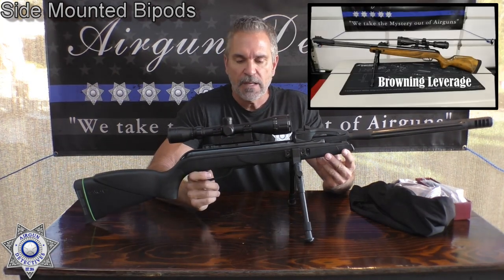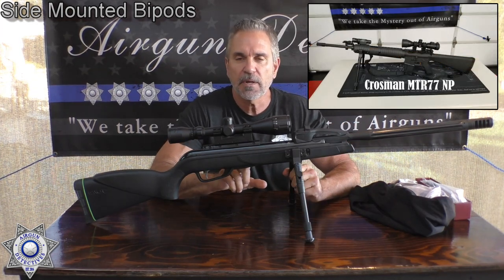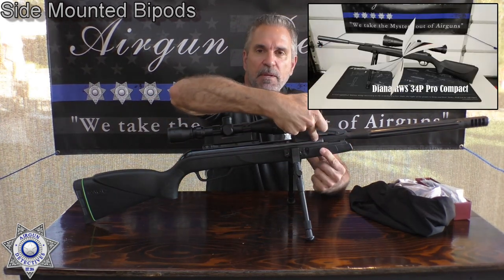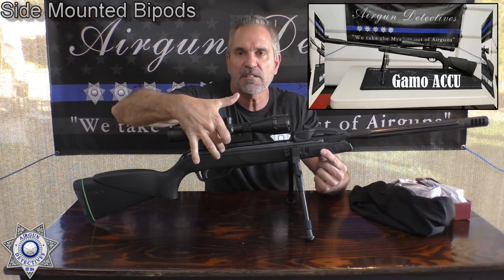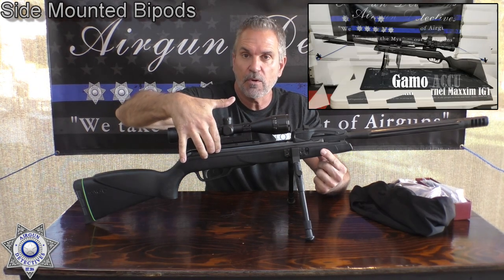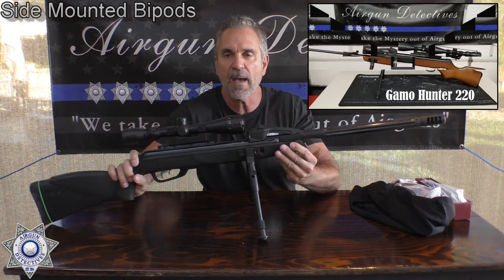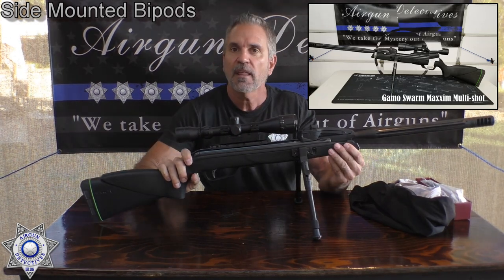Let's talk about why this works so well. For those of you that don't know, your break barrels and your under levers work with either a spring or a gas piston. When you cock the gun, there's a piston in the chamber, and that piston goes towards the back of the gun and locks into the sear. Now I'm going to explain what a reverse recoil is. Any time you fire a centerfire gun, the recoil comes backwards because there's an explosion and the gun drives backward. This is different.